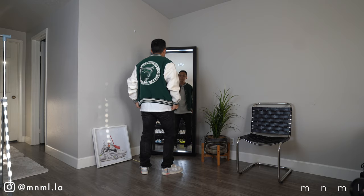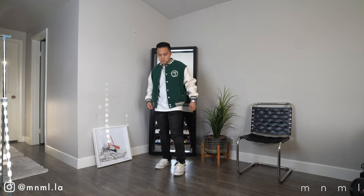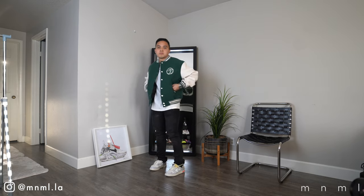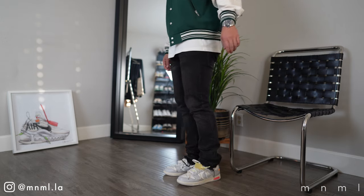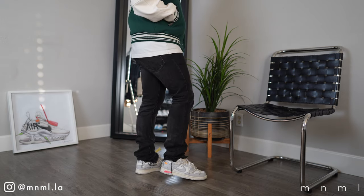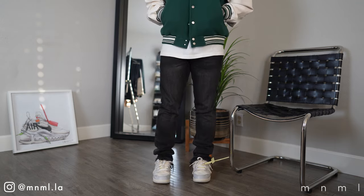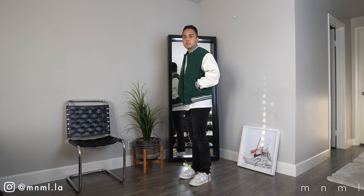Moving on to outfit number two. For the base layer, I've got a simple white t-shirt. For the jacket, this is a Varsity jacket. The bottoms are one of my favorites — the D212 denim. Not only is the wash amazing, not only the fit, but I love the released hem. This pair of denim is literally my go-to because they're not too baggy nor super slim, so they complement a ton of different sneakers — and the Off-White Dunk is definitely no exception.